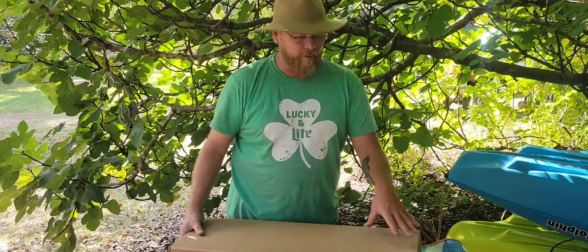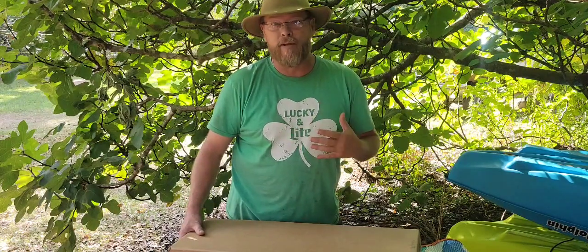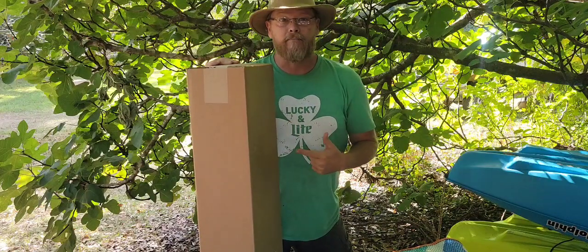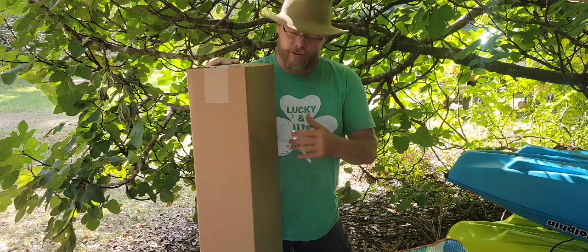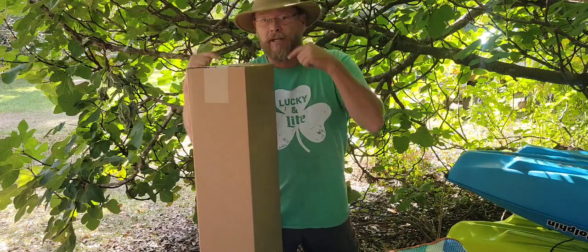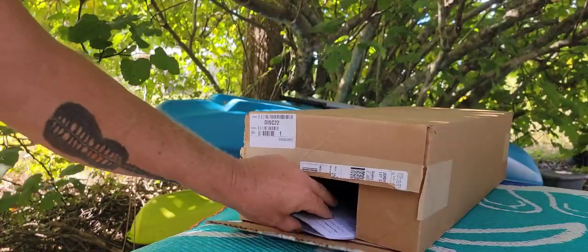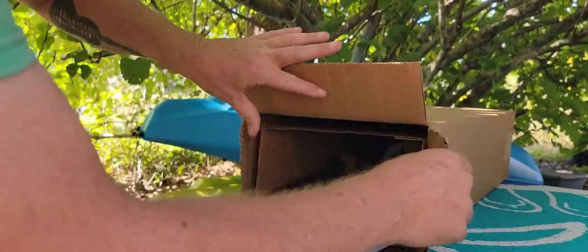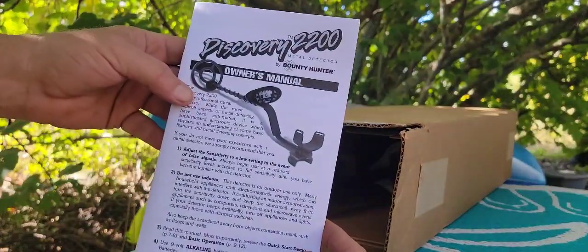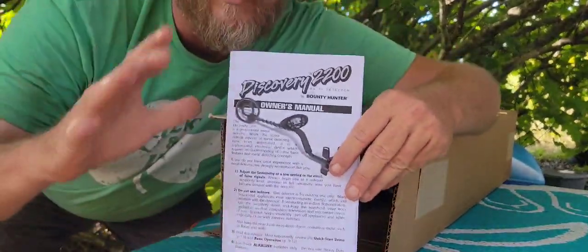So I started browsing Amazon — of course I'm looking for a Bounty Hunter, because a lot of the great metal detectors I've met in my life they all start from Amazon. This is the box you get most of the time with Bounty Hunter detectors — environmentally friendly, no ink. But let's see what's inside. What is the metal detector? Boom — the Discovery 2200!